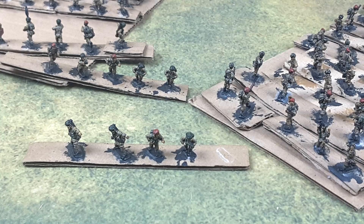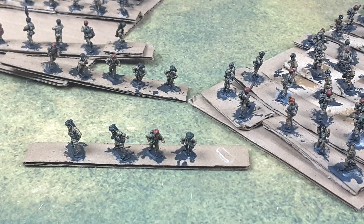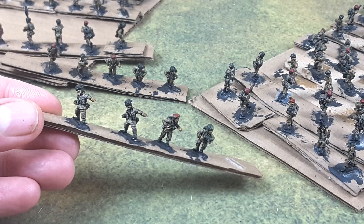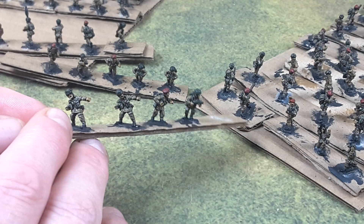Let's take a look at these guys and get a good look at them — all kinds of different models mixed in here. Quite a few with berets, others with the helmets. Now these guys look pretty dark. Everything here so far has been washed, and I'm about to do the final highlighting.